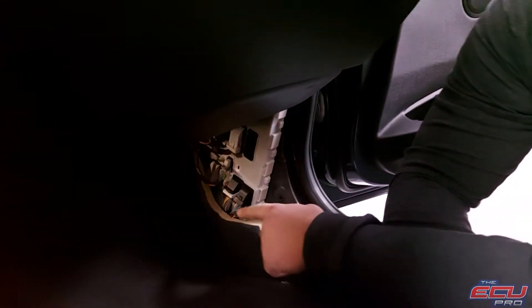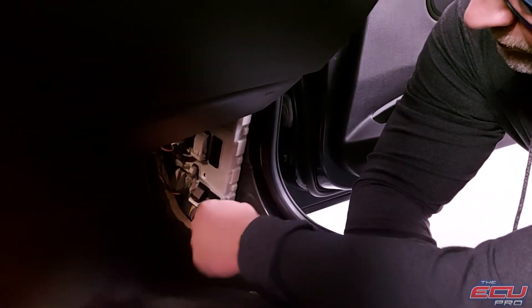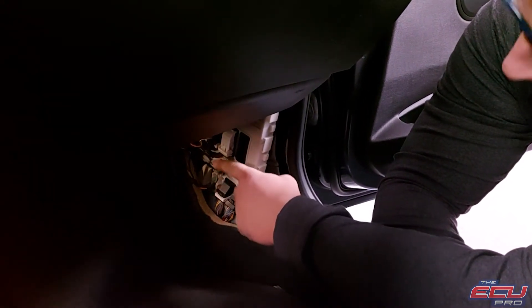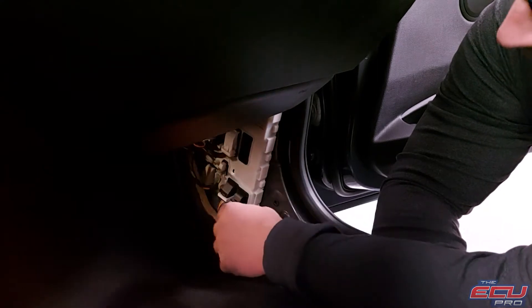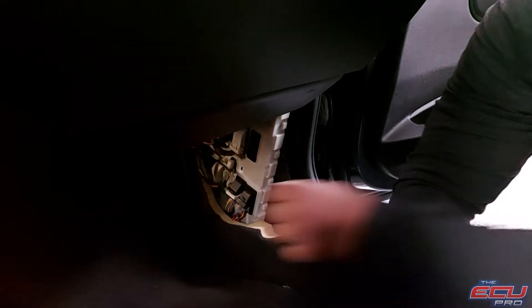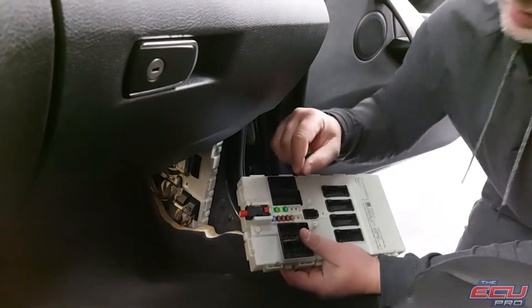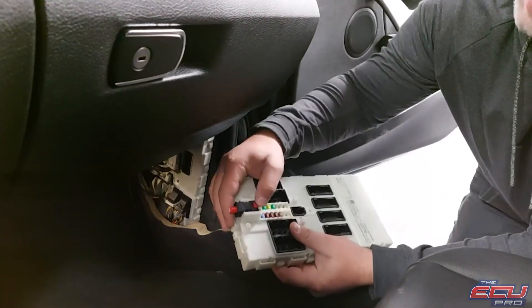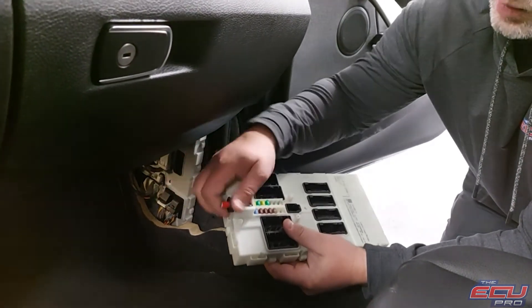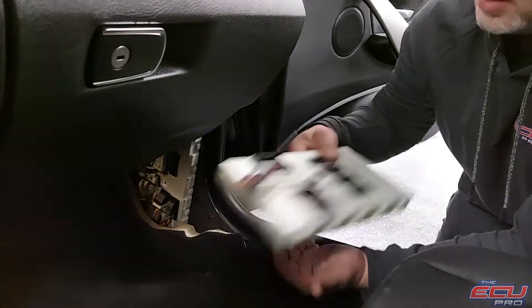What I do is loosen the bottom plugs first and work — just loosen them, don't take them out — and go up. Loosen, loosen. Then this will actually slide out like this where you can then reach the power connector. You have to unplug this power — there is a little tab there you have to pop — and then it slides out. Once that slides out, disconnect all of the connectors and it releases.